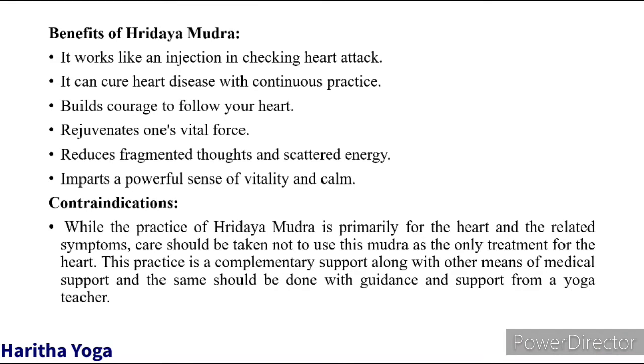Benefits of Rude Mudra: It works like an injection in checking heart attack. It can cure heart diseases with continuous practice. It builds courage to follow your heart. It regenerates one's vital force. It reduces fragmented thoughts and scattered energy, and imparts a powerful sense of vitality.